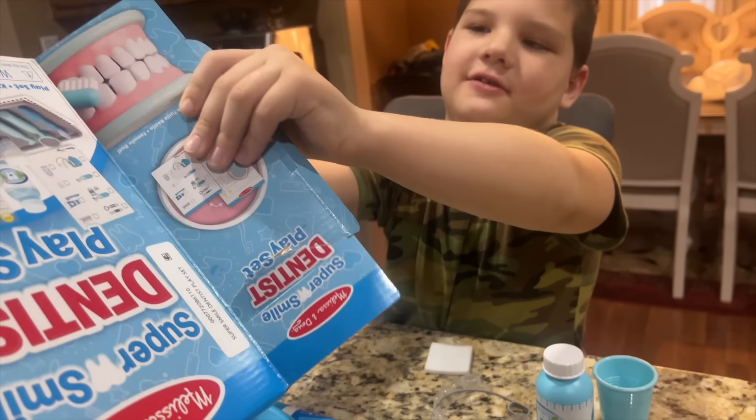That one's loose too - there's four loose teeth! You've got to get them drilled and cleaned really good. Now you've got to drill all those cavities. Oh he's so clean! Caleb's gonna brush him good - make sure you get underneath too. Now he needs mouthwash. All right, it's mouthwash!